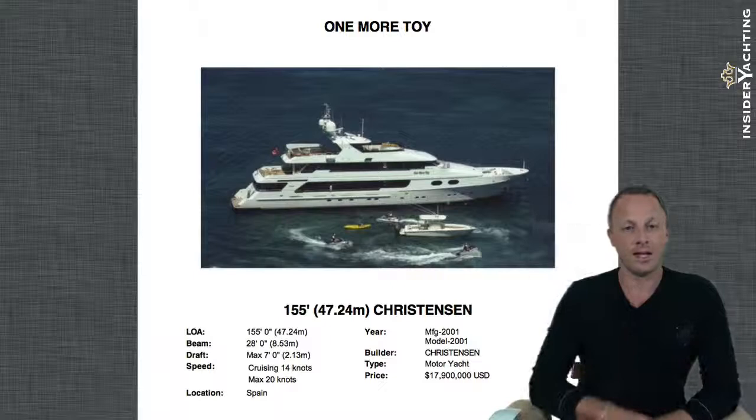We'll send the yacht pack over to you right away. The yacht packs go through all of the photographs, detailed descriptions, specifications, pricing information, and any other bits and pieces we have on the boat. It's really a great piece of literature for anyone looking at a particular boat for either purchase or potential charter.